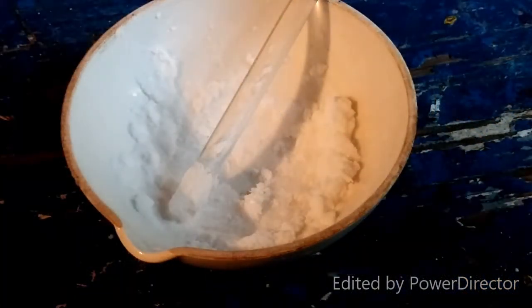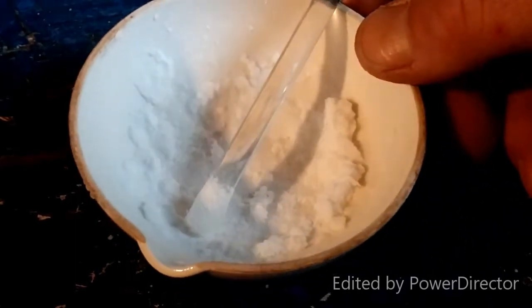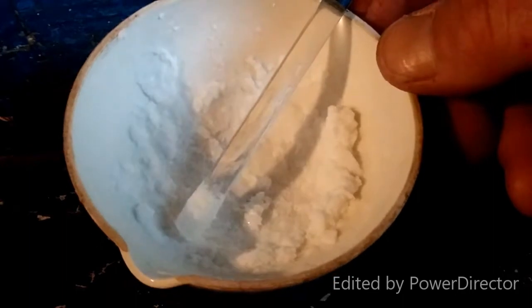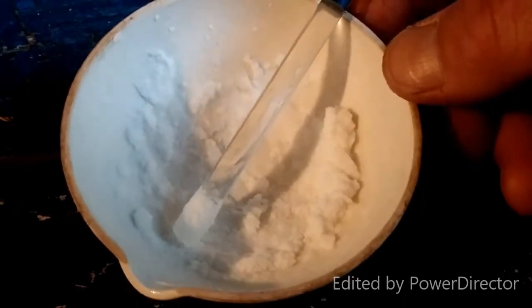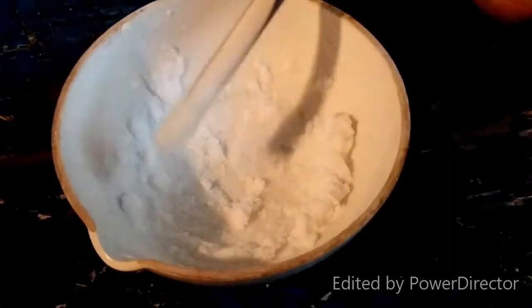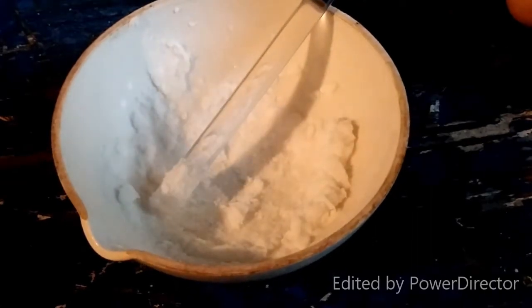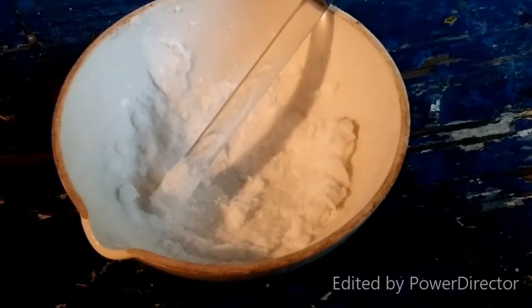Here we have it — barium chlorate. The synthesis was successful! All I did was evaporate the solution down until it was almost completely dry. I do want to be able to scrape it off and put it into a bottle. The synthesis of barium chlorate from potassium chlorate — that's so cool. I've been wanting to do this one for so long and just kept putting it off. Now it's done and I have some barium chlorate to make other weird chlorates using metathesis reactions.